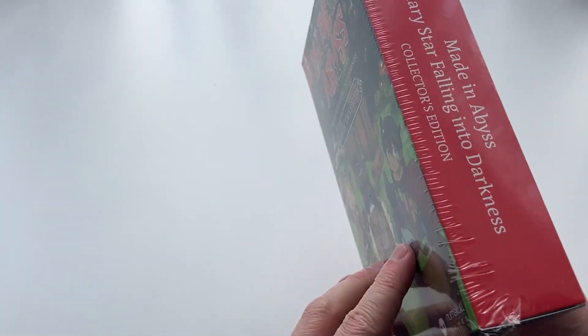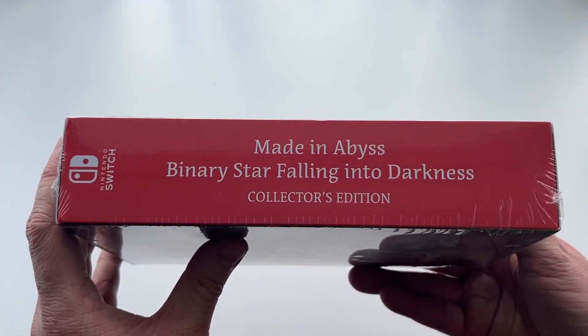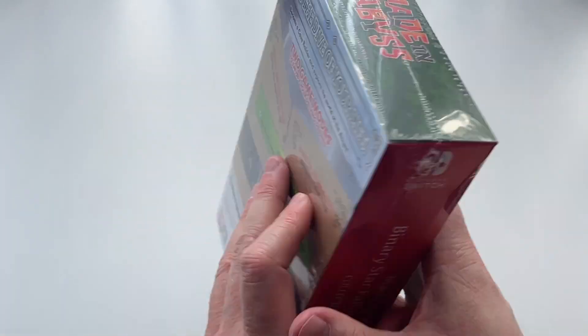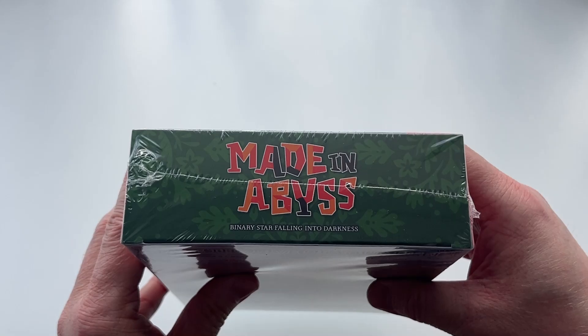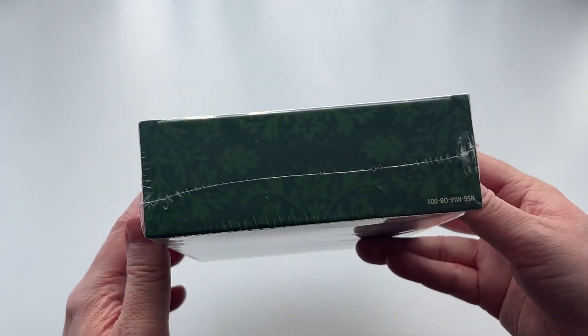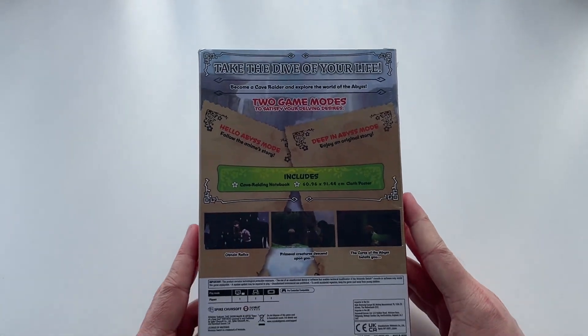Moving on to the spine, it's just basic text with the Nintendo Switch logo — nothing too exciting there. But at the top of the box there's the Made in Abyss Binary Star Falling Into Darkness logo as well as some sort of forestry design, which is quite nice to see. And the same can be said of the bottom, without the logo.